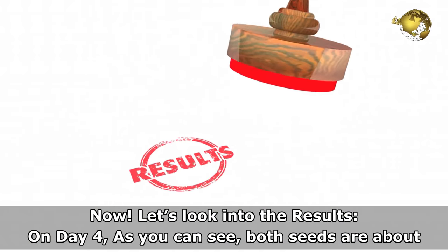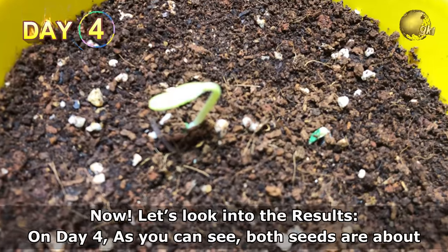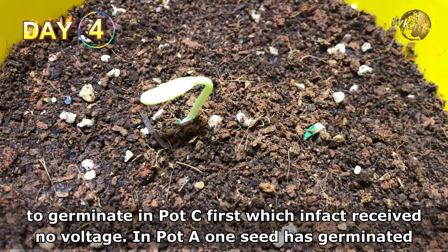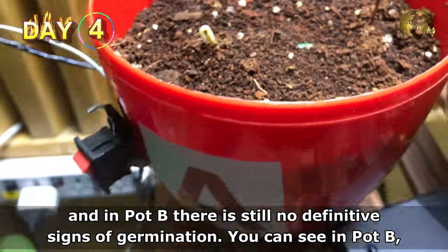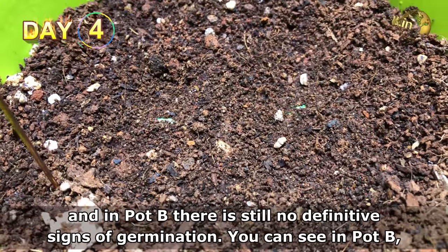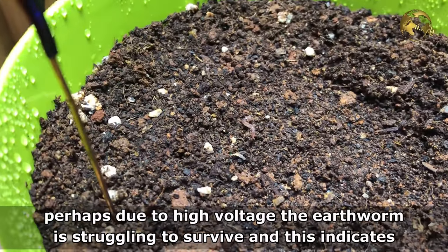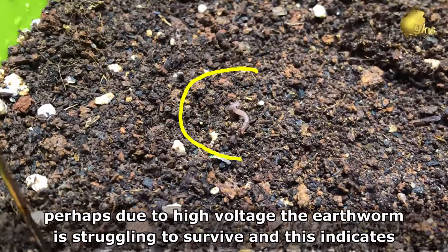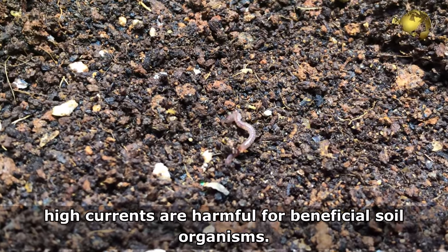Let's look into the results. On day 4, both seeds are about to germinate in pot C, which received no voltage. In pot A, one seed has germinated, and in pot B there are no definitive signs of germination. In pot B, perhaps due to high voltage, the earthworm is struggling to survive — this indicates high currents are harmful for beneficial soil organisms.